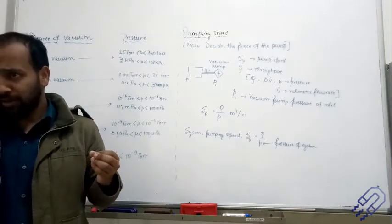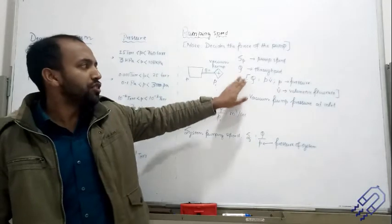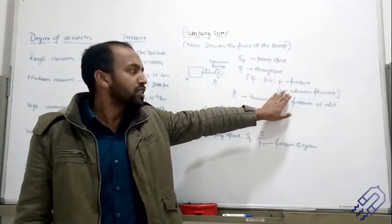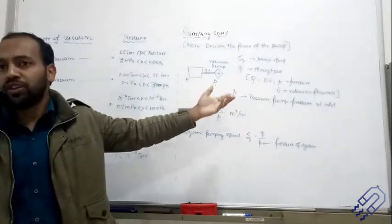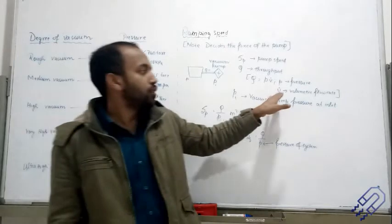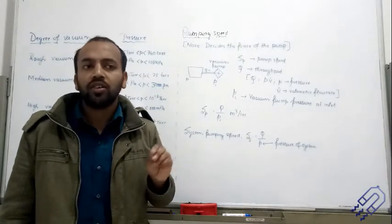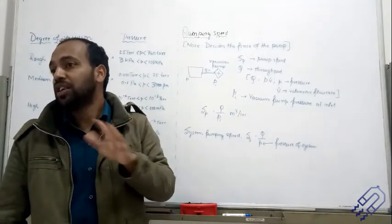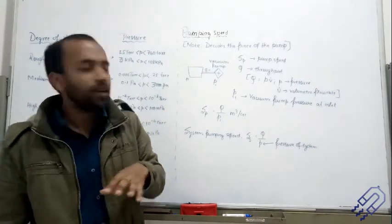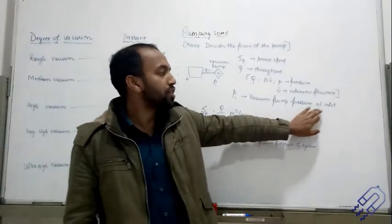Throughput refers to how fast the speed can be achieved, or how fast we can take out all the air from the system. The mathematical relation is: throughput Q = P × V̇, where P is pressure and V̇ is dV/dt, the volumetric flow rate. V here is volume, not velocity or voltage. This V̇ is the volumetric flow rate. We also have Pi, which is the vacuum pump pressure at the inlet.